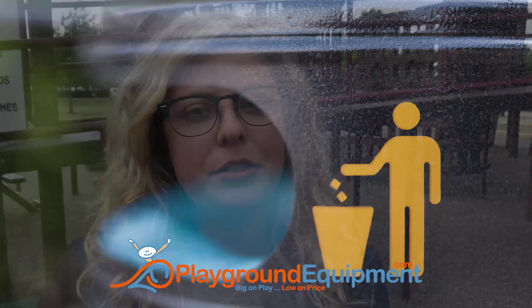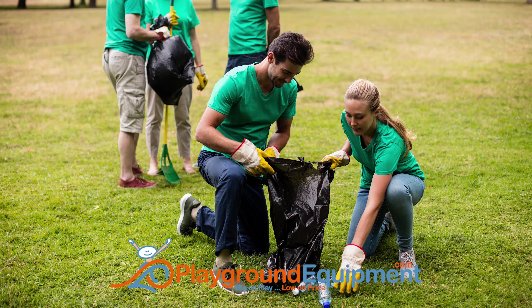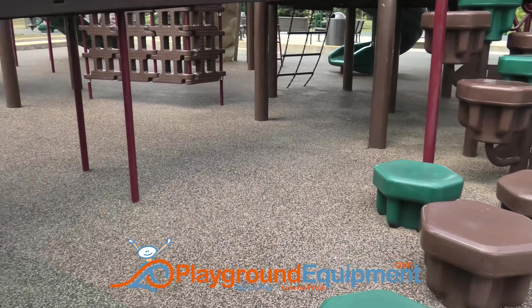With poured-in-place, to maintain and keep the playground fresh, all you have to do is sweep it off, or even use a leaf blower or a garden hose. It's usually that simple. Clear off obvious trash and debris, but remember loose dirt, sand, gravel, and stones can affect drainage.